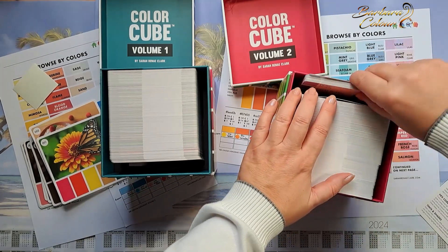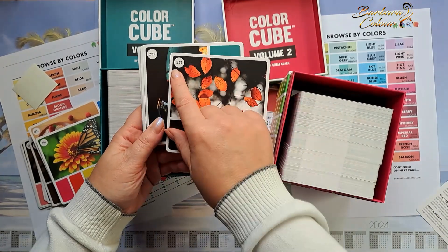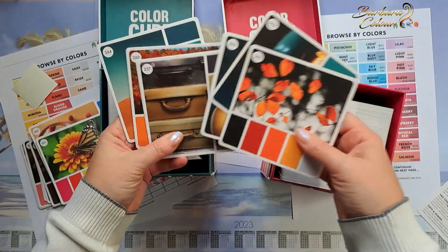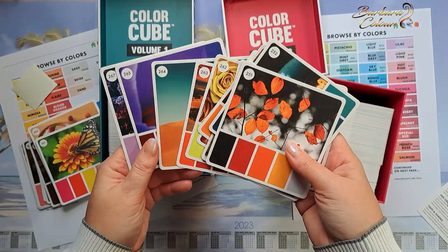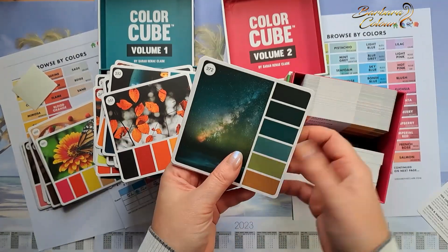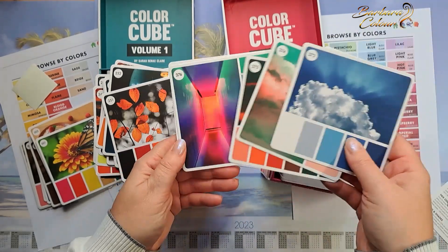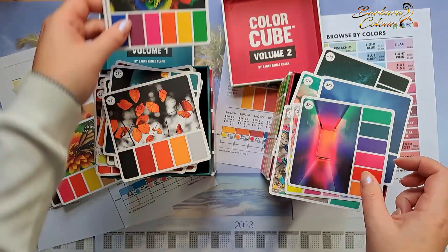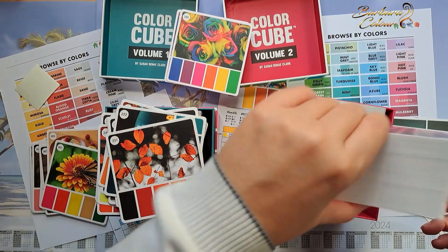Volume two is the same — we have the instructions and then all the palettes from number 251. They are classified by theme, exactly as in the color catalog. What is wonderful is that they are numbered, making it very easy to put them in order. When I look for a card I'll have an easier time finding it in the cube by its number.